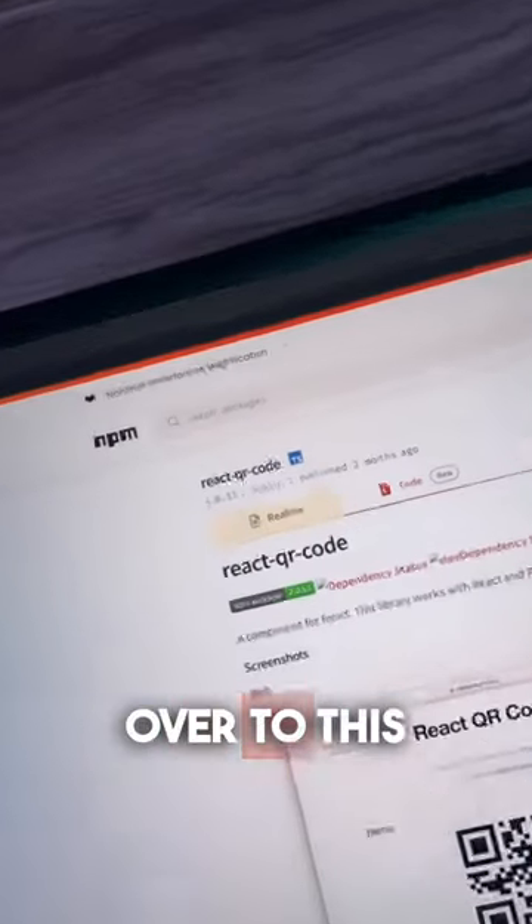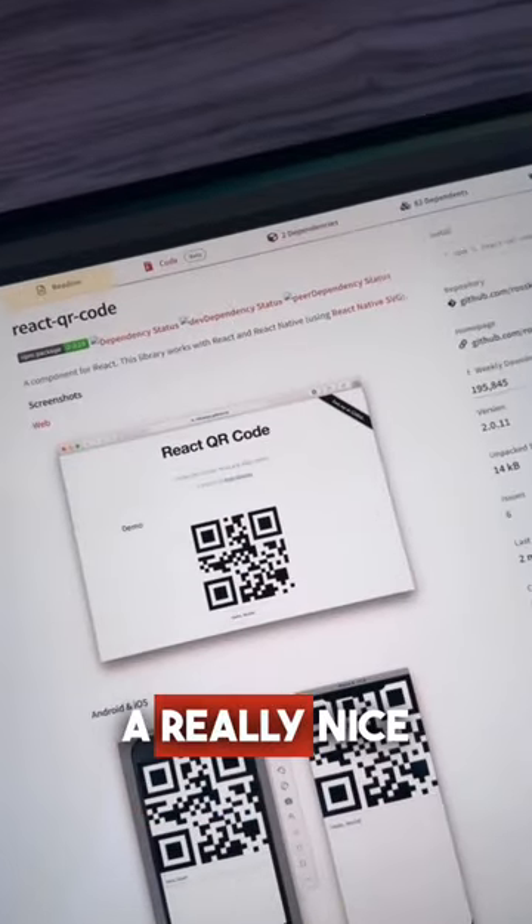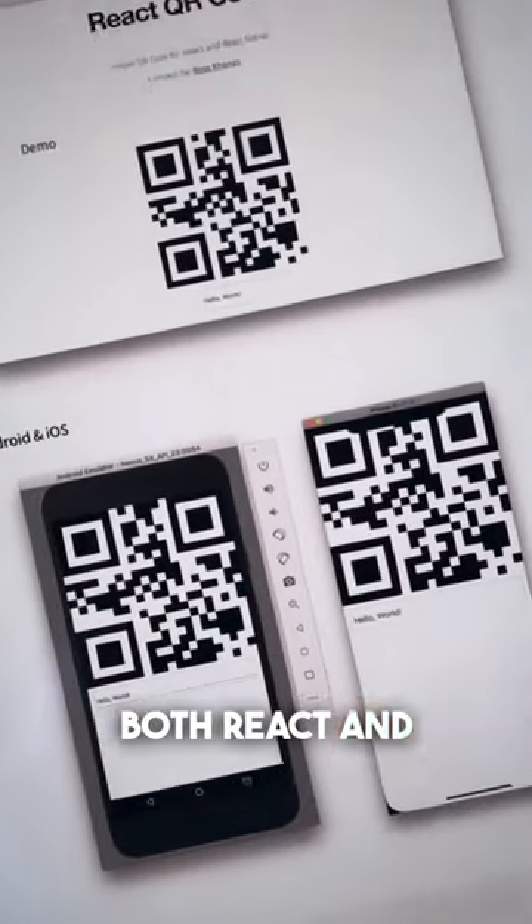Sick React Libraries — Puffle! So if you head over to this sweet NPM package, you'll find a really nice QR code scanner. It works for both React and React Native.